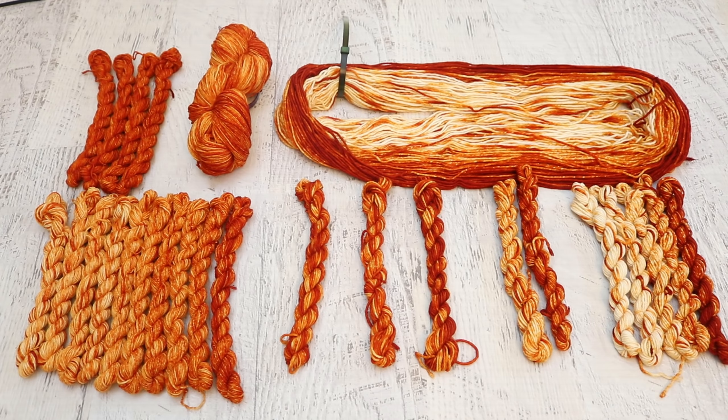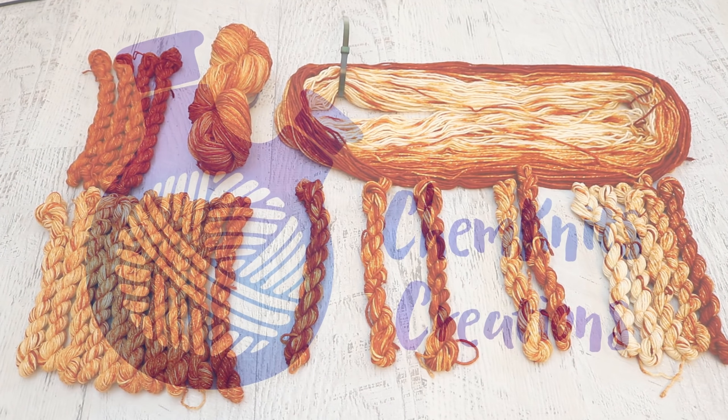What would you like to do with some cake dyeing? I am Rebecca from ChemKnits, and if you enjoyed this video, don't forget to subscribe, turn on notifications, and give the video a like. I hope that you guys are having a really, really happy Chanukah, and stay tuned because there will be another episode of the 2019 ChemKnits Hanukkah special tomorrow night at 8:30 p.m. Eastern time. Bye everyone!